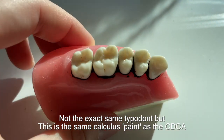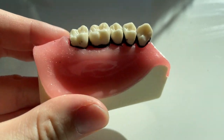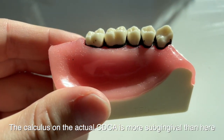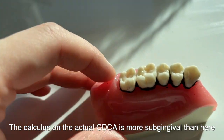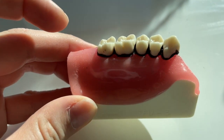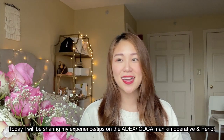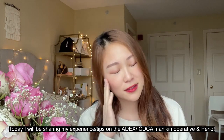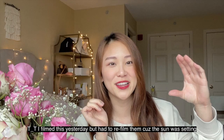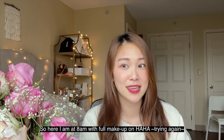This was the quad I was given to practice with. On the actual CDCA exam, the amount of calculus is not this much — it's definitely more subgingival and you definitely have to use an explorer to retract the gum a little bit to see how deep and how far the calculus is. Hello everyone, welcome back to my channel. My name is Gloria, I'm a fourth-year dental student at Tufts. Today I will be sharing my CDCA operative and perio mannequin portion of the exam and how my experience went. I filmed this yesterday but the sun was setting so each shot was getting darker, so I'm refilming everything.